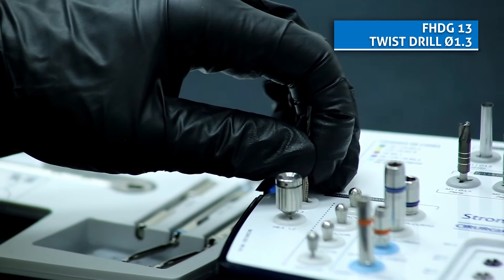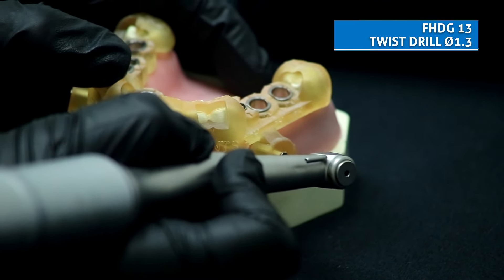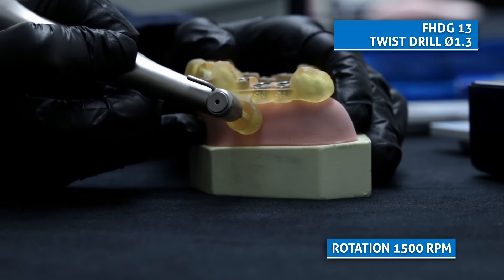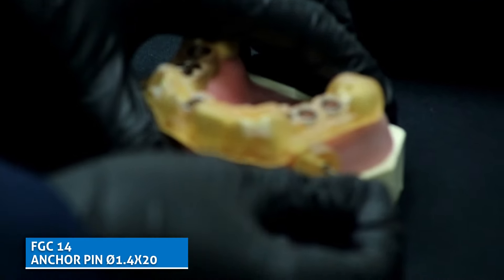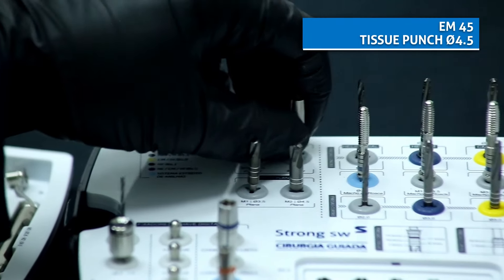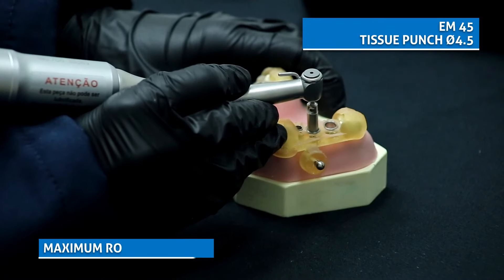With the guide already well adapted in the patient's mouth, fix the guide with the anchor pin. After it is already positioned inside the sleeve, start the rotation. The anchor pin present in the kit must be installed under pressure in the fixing sleeve. Select the tissue punch with a diameter of 4.5 to make the next perforations easier.